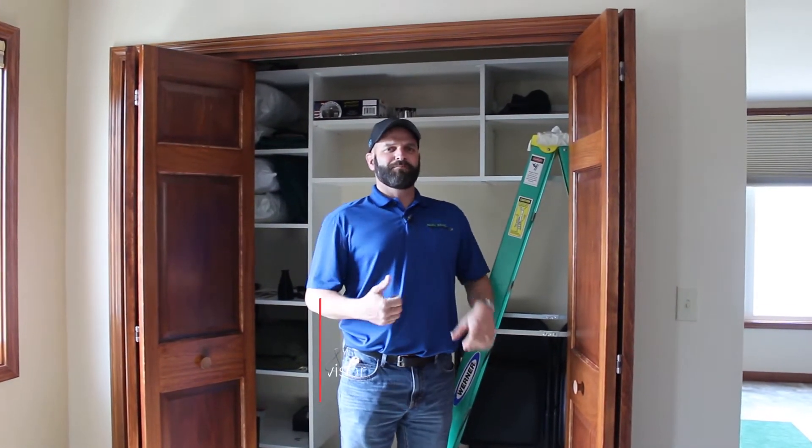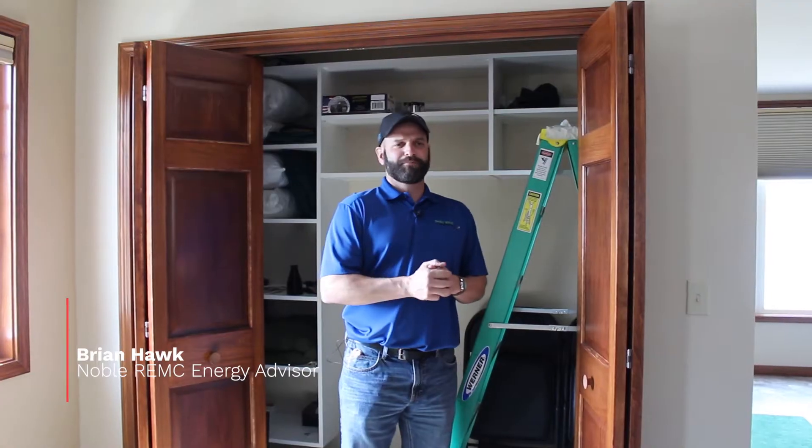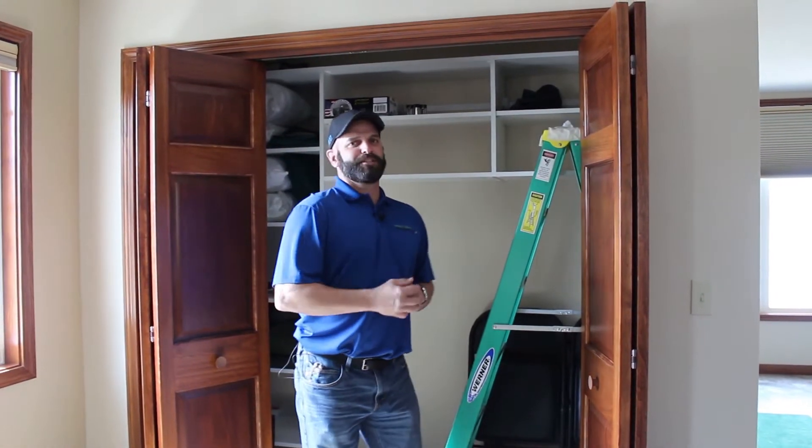Welcome back to Ask the Energy Advisor. I'm Brian Hawk, the Energy Advisor for Noble REMC. Today we're going to talk about sealing up attic hatches.